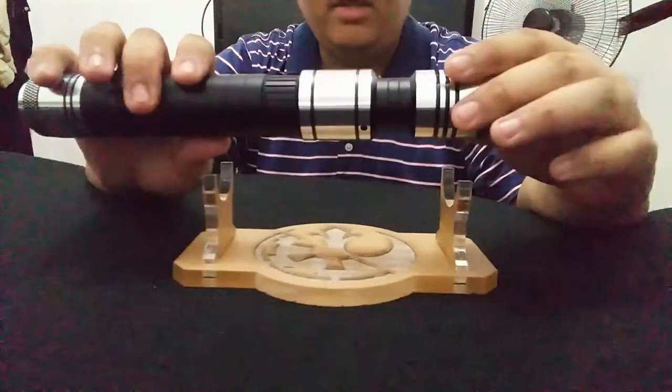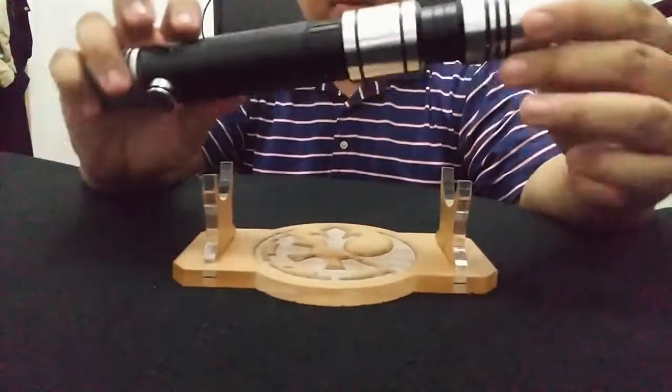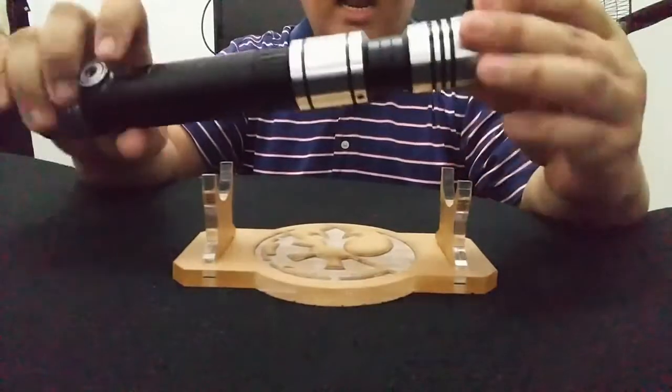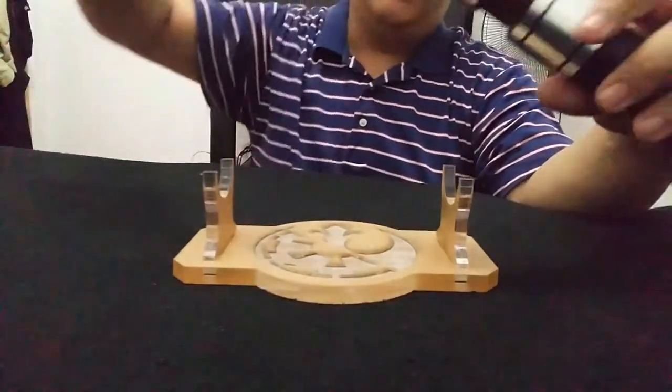I got the standard version — there's also a weathered version available. You can check the pictures on their website at sabertrio.com. I opted for the non-weathered standard design, and with the light I got, I also got a blade so you can appreciate the color.